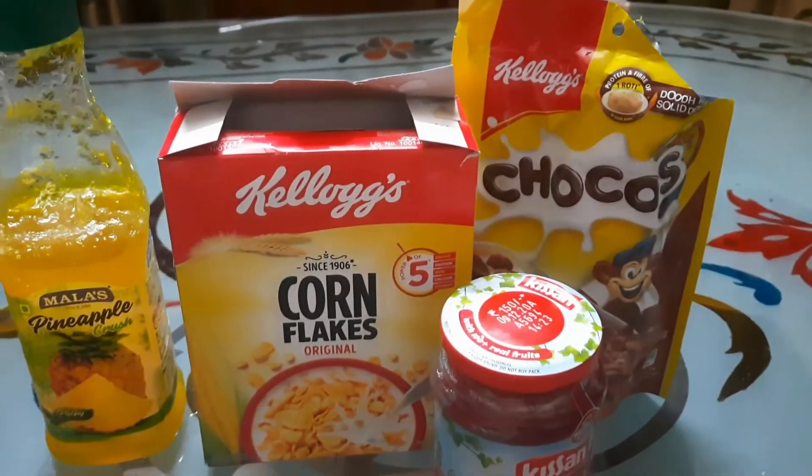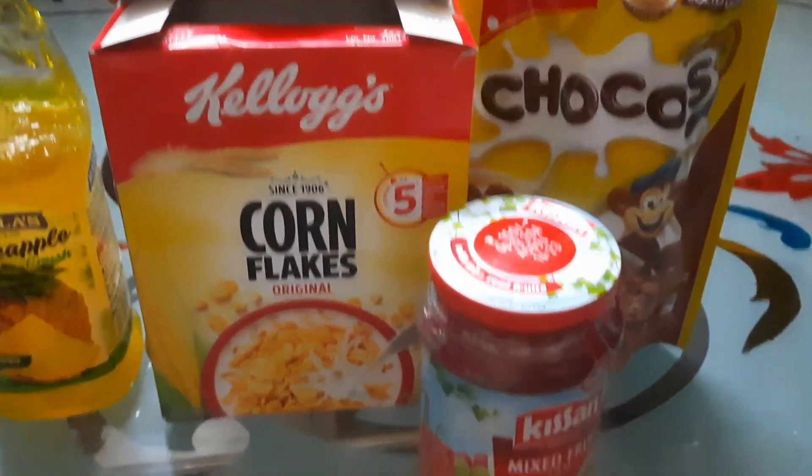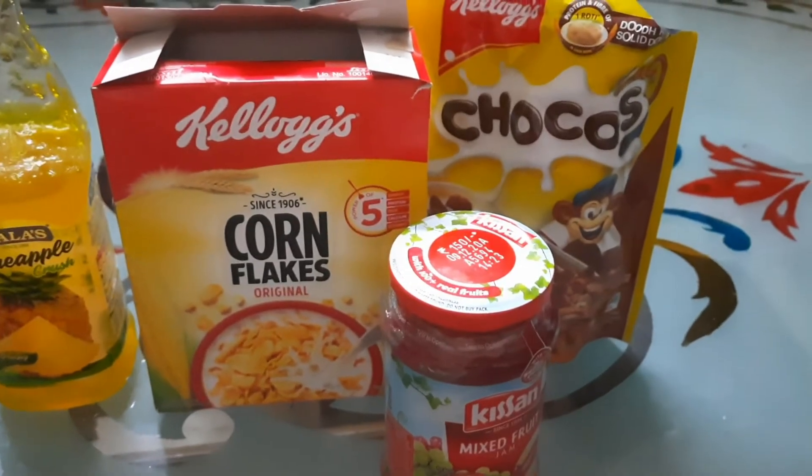There is pineapple crush, cornflakes, cassandra, jama, chocos.